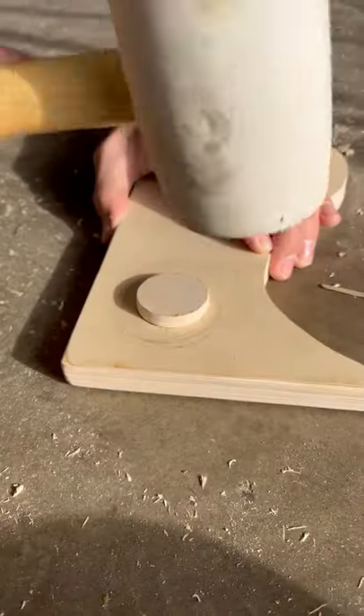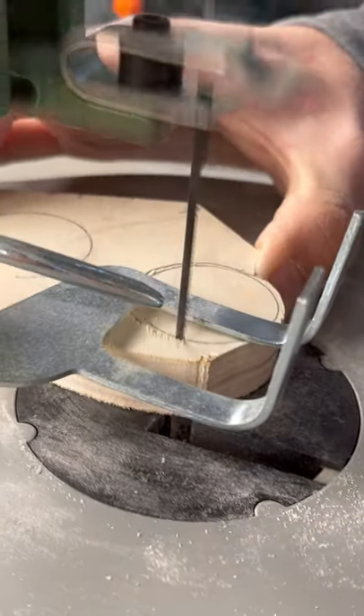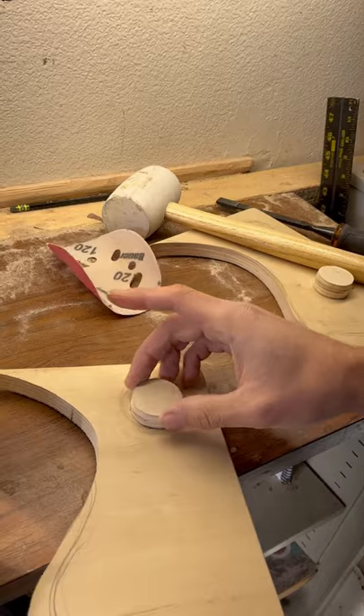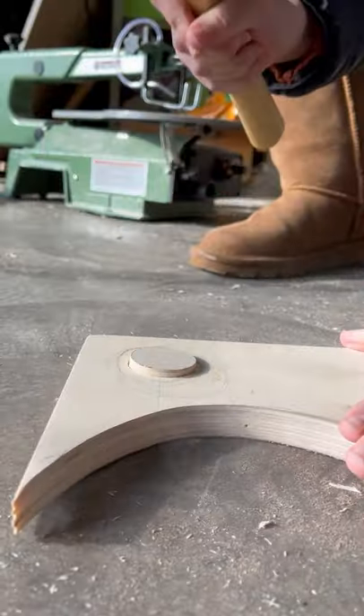Once we had the holes cut, we had to fill it back in with the wood again, so we cut out the holes with the scroll saw and then sanded it down until it was smooth. It's kind of hard to describe, but I'm sure it makes more sense in person.